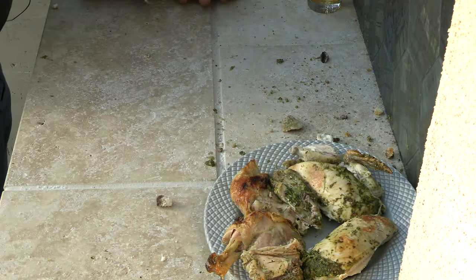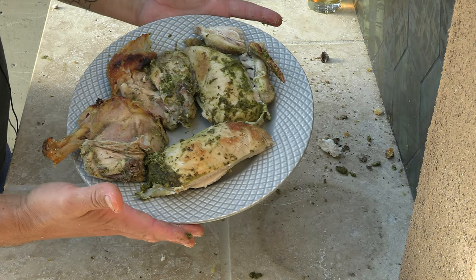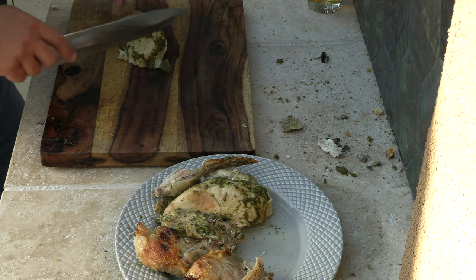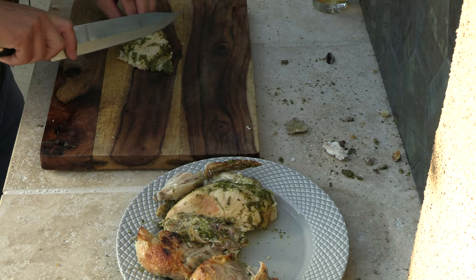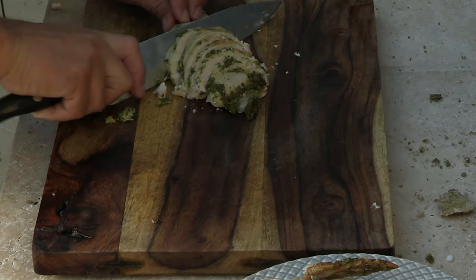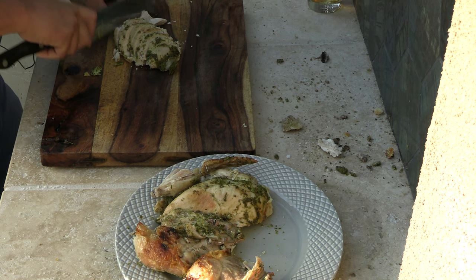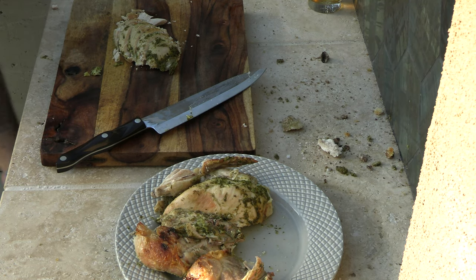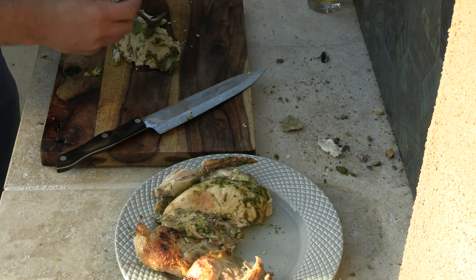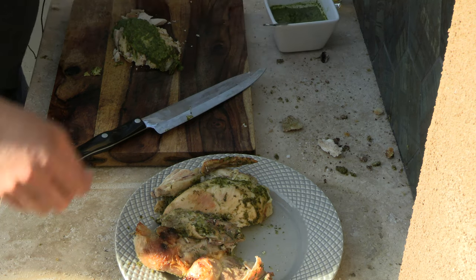This here is the chimichurri salt-crusted chicken. We'll clean up the cutting board and then slice it and serve it. To serve, just take the breast and cut it on a bias to extend it out a little. The reason we reserved the chimichurri separately is because you don't want to mix marinades used with raw chicken with cooked chicken, because of bacteria. So take the reserved chimichurri and just cover it over the sliced chicken.